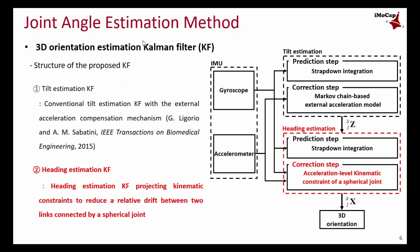As you can see in the figure, the proposed Kalman filter is composed of two Kalman filters: the tilt Kalman filter for G vectors, followed by the heading estimation Kalman filter for X vector. For the tilt Kalman filter, we simply use a conventional Kalman filter, because the purpose of our research is heading estimation without using a magnetometer.